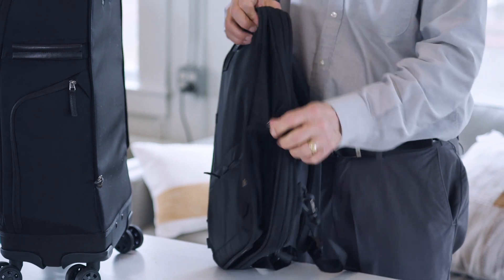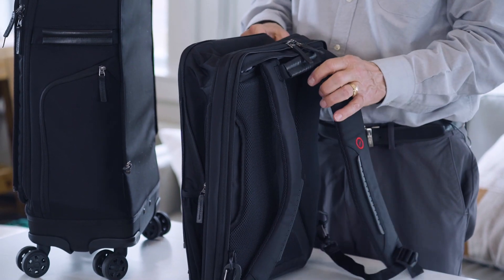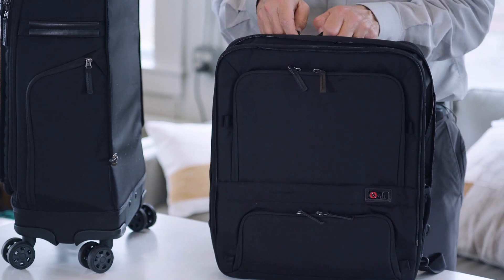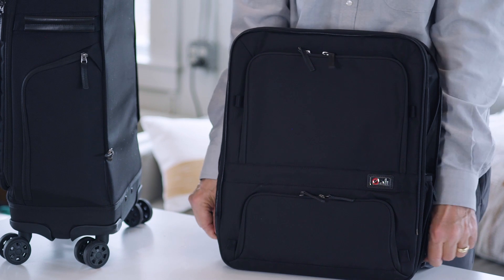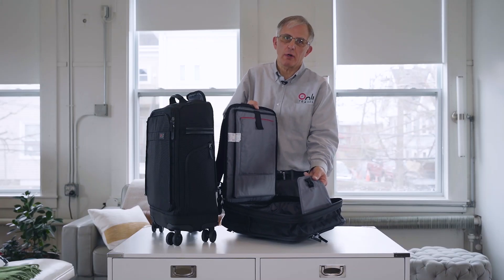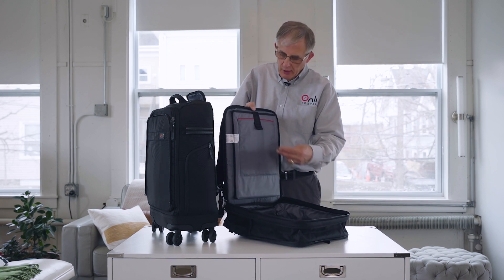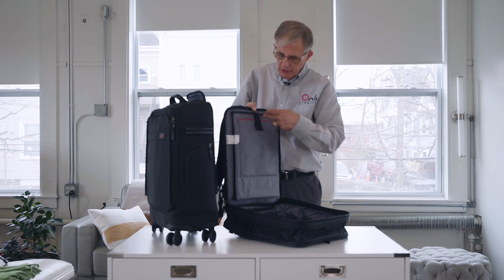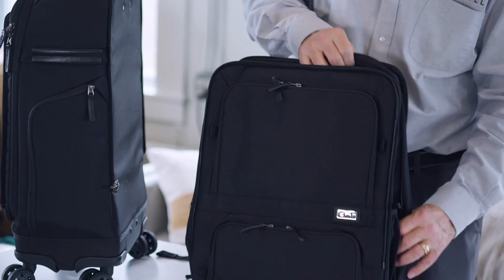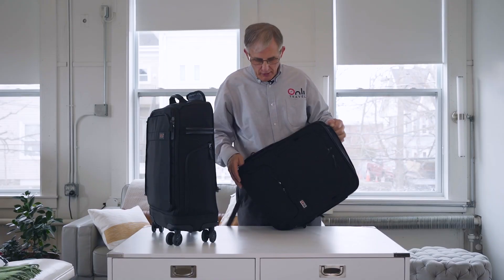When you expand it, now you have a full-size backpack, and we actually designed this to open like a suitcase. This can actually be your overnight or weekender bag if you need it to be. It also holds a 17-inch laptop and a tablet, and it has two water bottle holders, one on each side, so you can do a water bottle in one and an umbrella in the other.